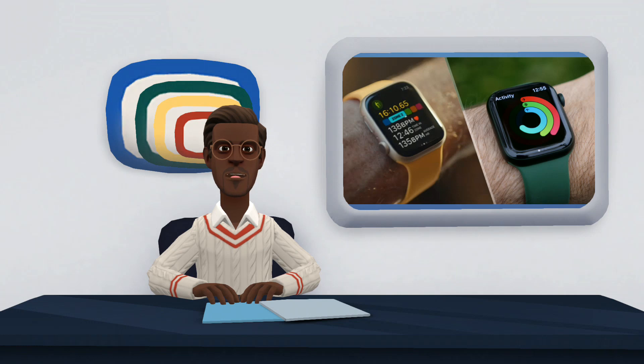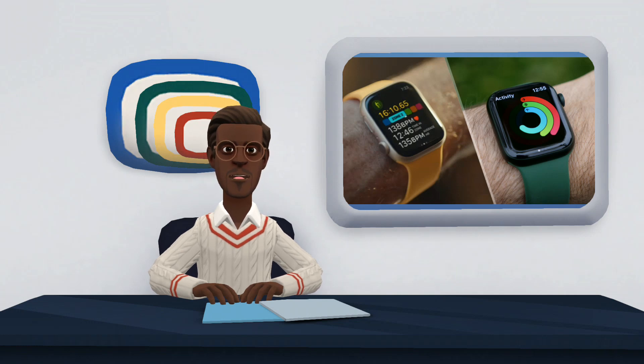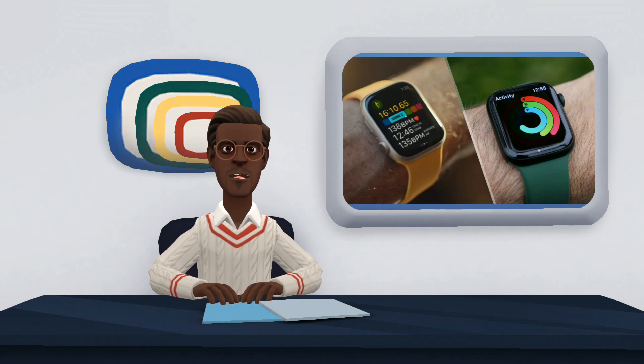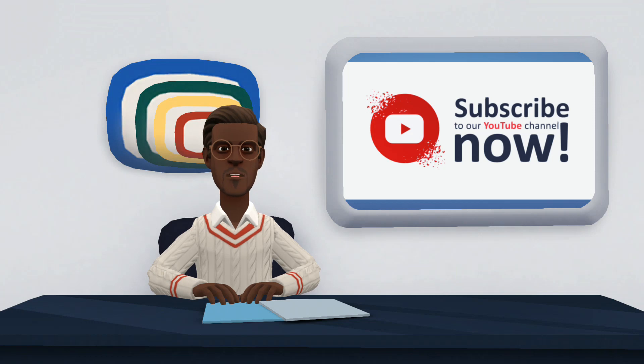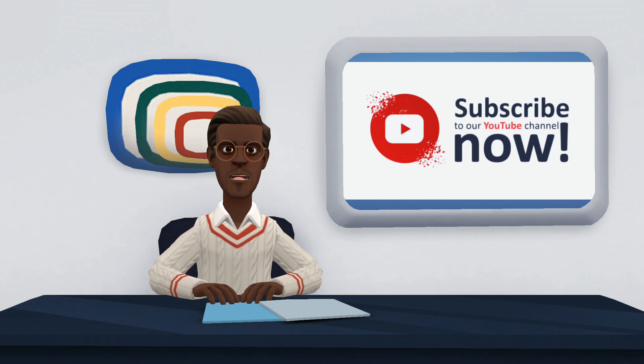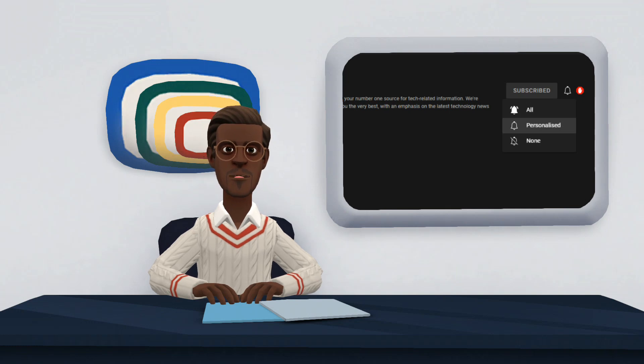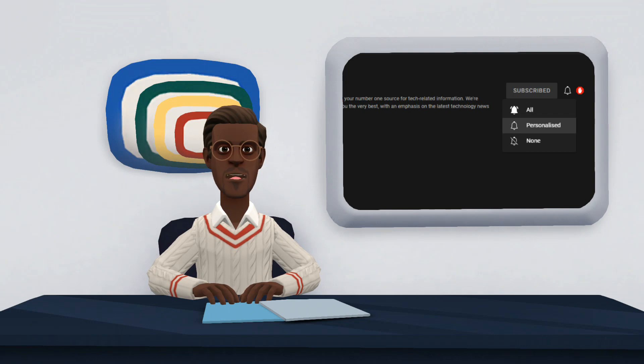Here ends our comparison on Apple Watch Series 7 and Apple Watch Series 8. We hope you find it very useful. If you have any suggestions, kindly share with us in the comments section. Also, do not forget to like, share and subscribe to our channel. Please click on the notification bell in front of the subscribe button to turn on notifications for this channel, so as to notify you when I post a new video.